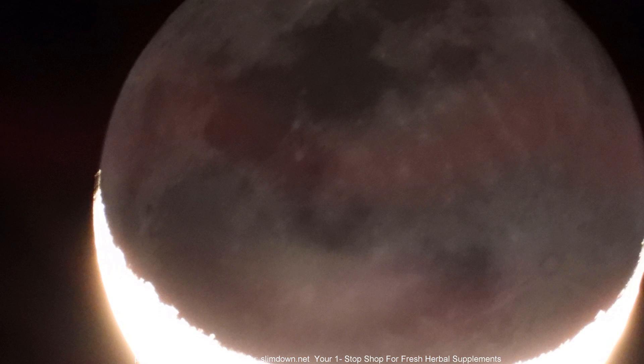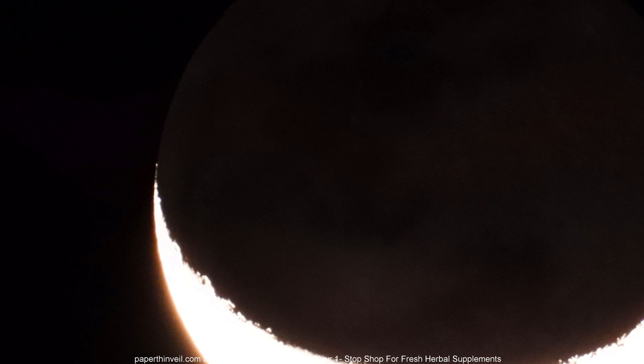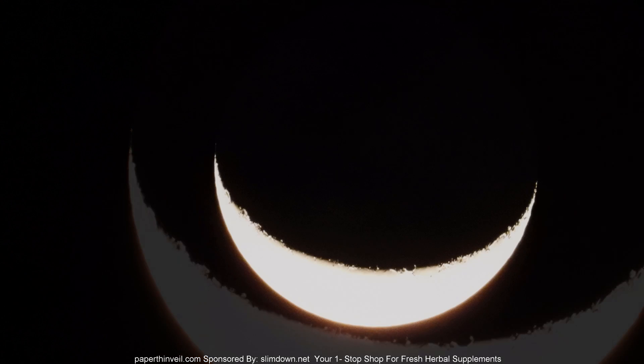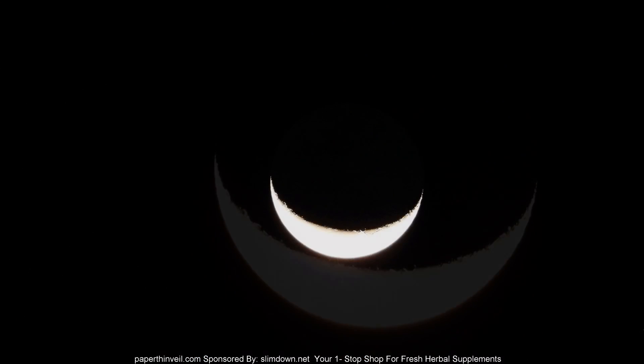I'm going to zoom in on the star here and turn the focus wheel back and forth from one extreme to the other, just to let you guys see what it looks like when you're focusing in and out with this manual focus wheel. I'm zoomed in full max and I'm turning the focus wheel from one extreme to the other. Right there seems to be the center of focus.